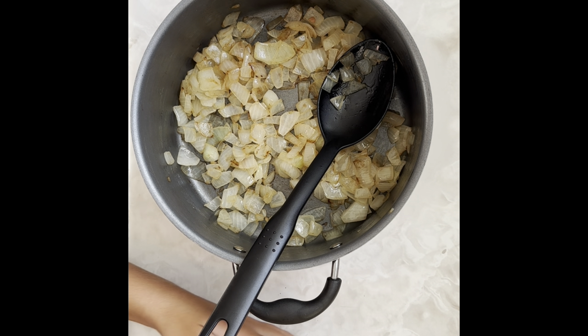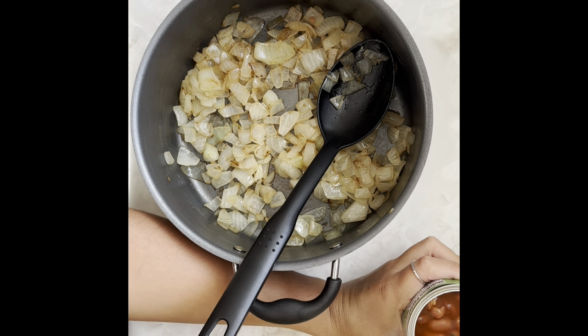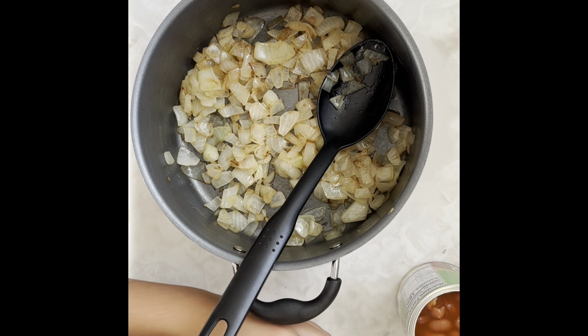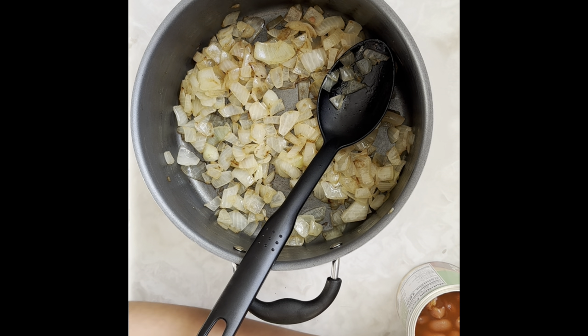This is a dump-and-go recipe so everything is going to be super quick and super easy. I've got three cans of beans in chili sauce — one can of kidney beans in chili sauce and two cans of mixed beans in chili sauce. Use whatever you like. I also have a can of diced tomatoes and green chilies and a can of corn.